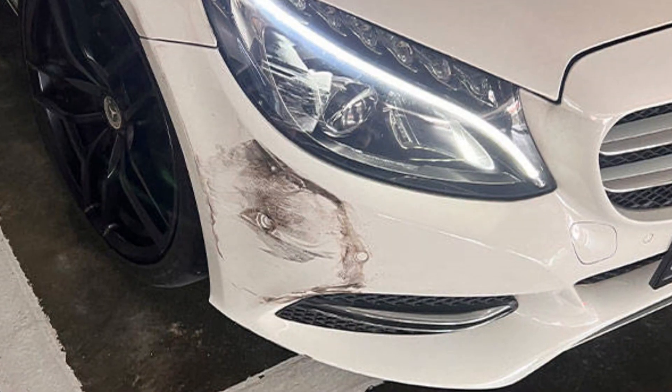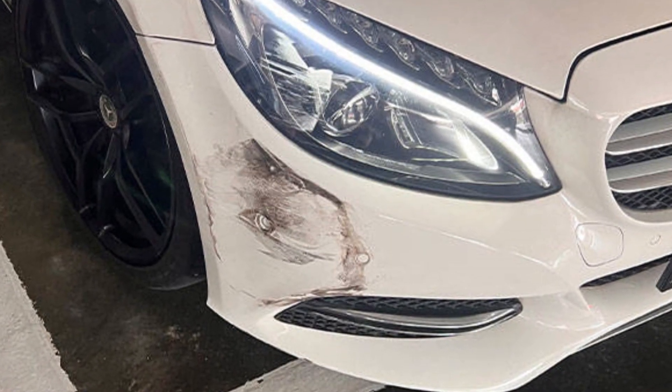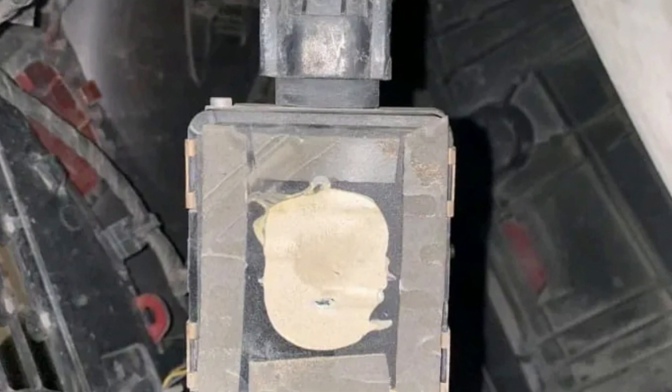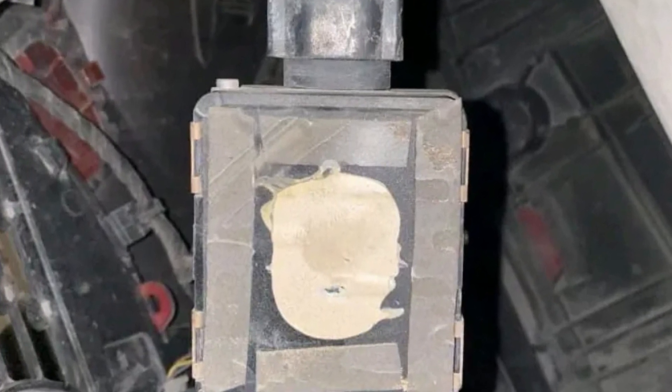Also, if this happens after you had a minor accident in your Mercedes that involved the front bumper, it's pretty natural, because the radar has very small clearance with the bumper. When the bumper takes an impact, the radar may be damaged, or the radar mount bracket may be damaged.